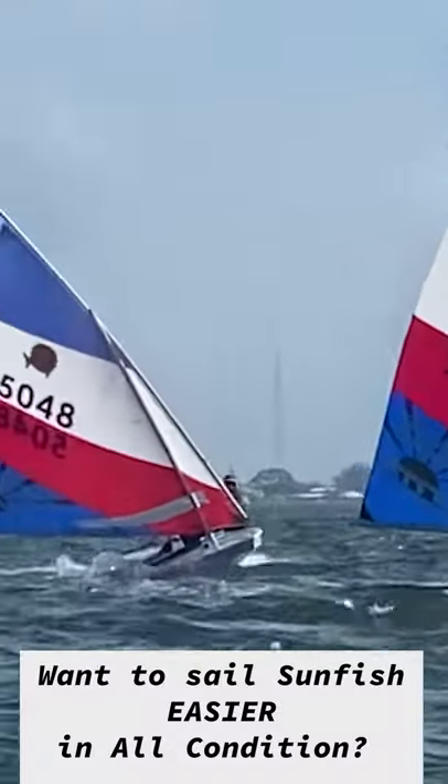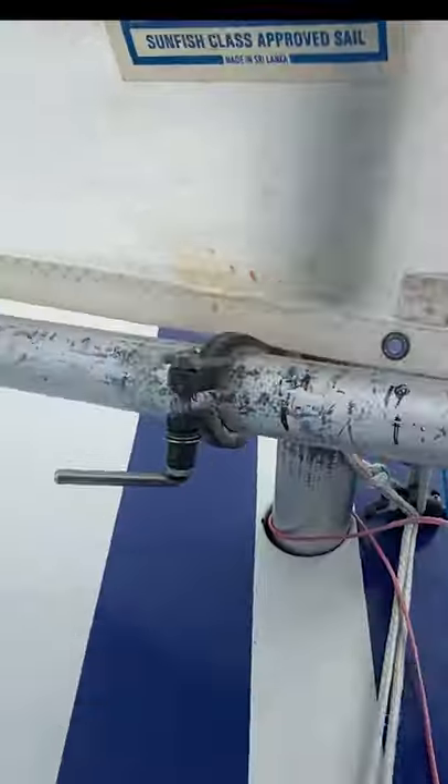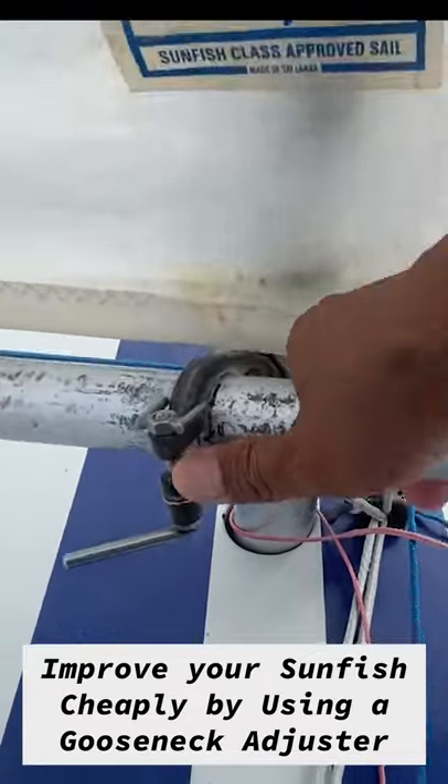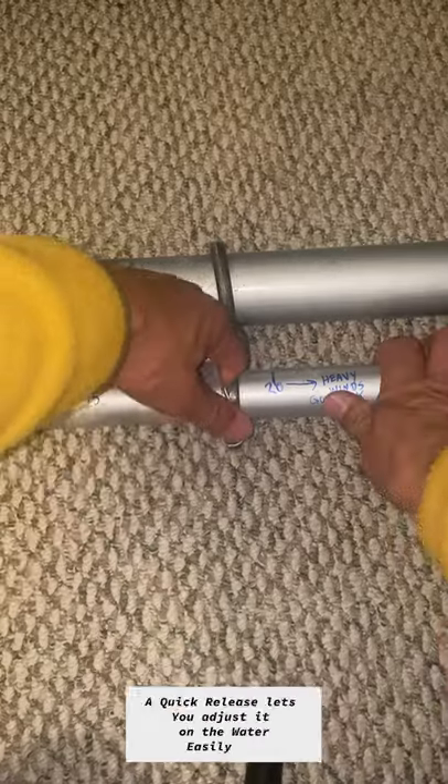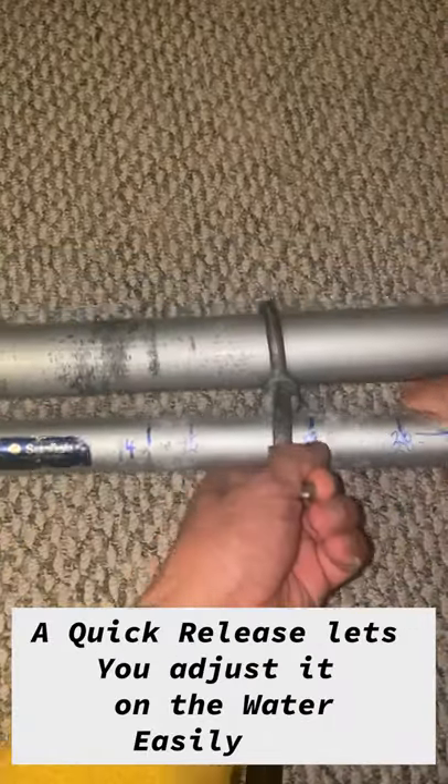Do you want to sail your sunfish easier in all conditions? Improve your sunfish sailing cheaply by using a gooseneck adjuster. In light air, put it closer to the front of the boom. A quick release lets you adjust it on the water easily.